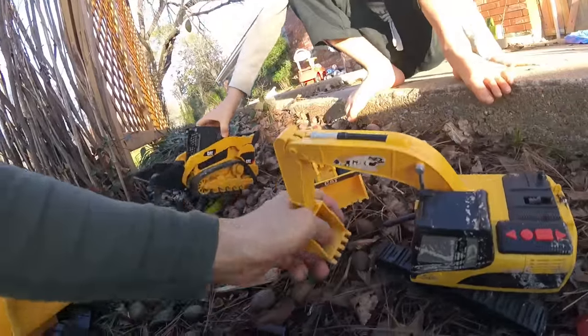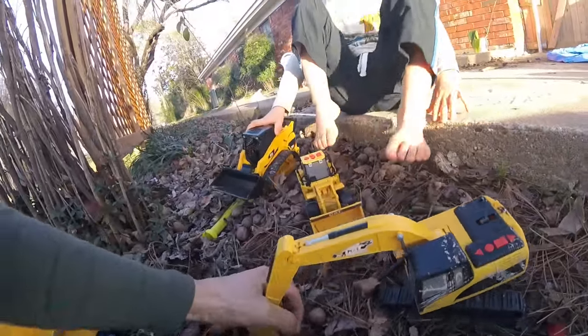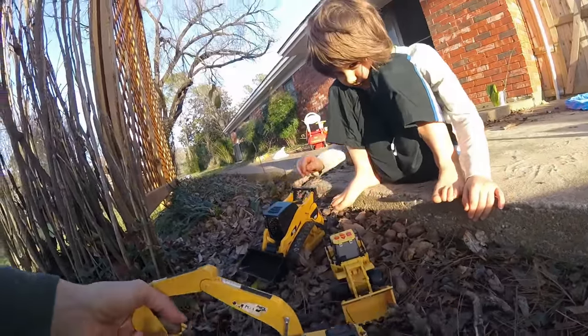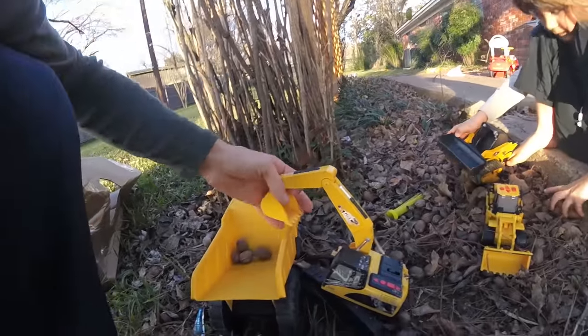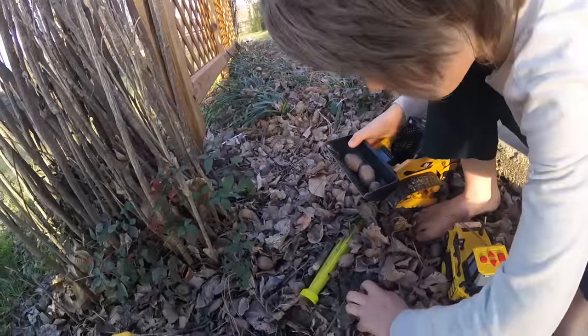See how many he can fit in his bucket — one, two, three. Three is good! All right, let's dump it over here. Nice work! How many can you fit in that bucket? I bet a lot — three, four, five, six — a lot more, at least. Yeah, definitely, definitely.